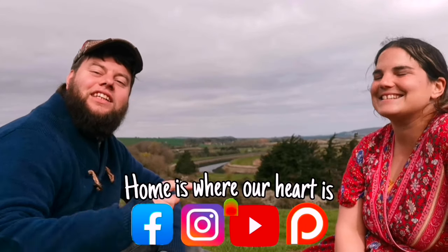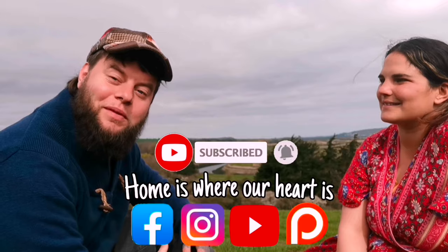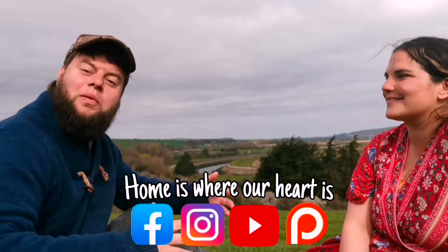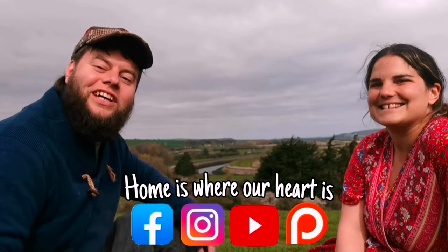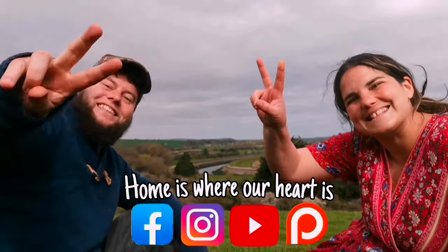Thanks for watching guys! Don't forget to like, comment, subscribe, and ring that bell so you get notifications whenever we upload. Follow us on Facebook and Instagram, and if you're interested in supporting our channel so we can keep this content free, check out our Patreon. All the links are in the description below. Peace!